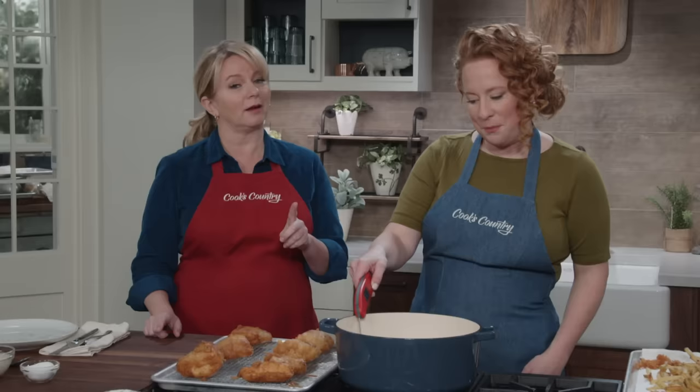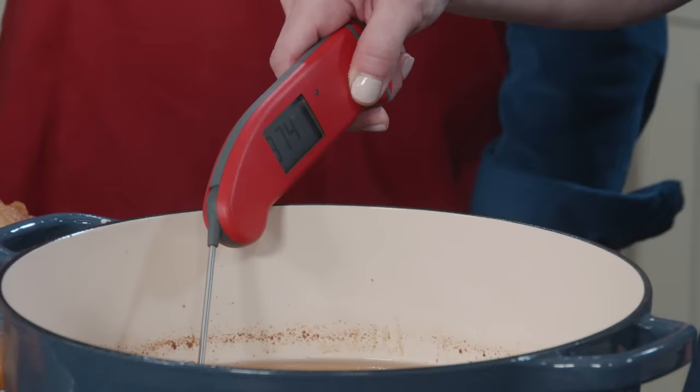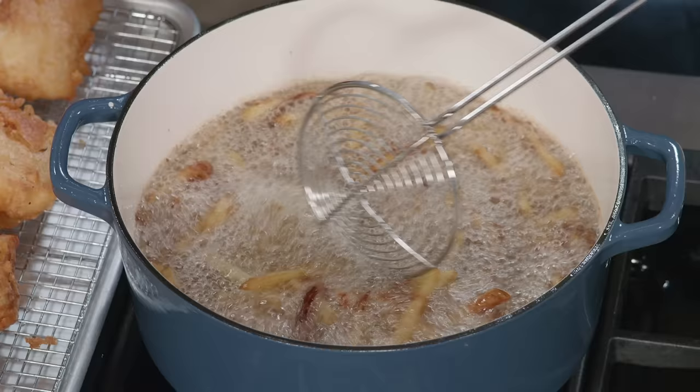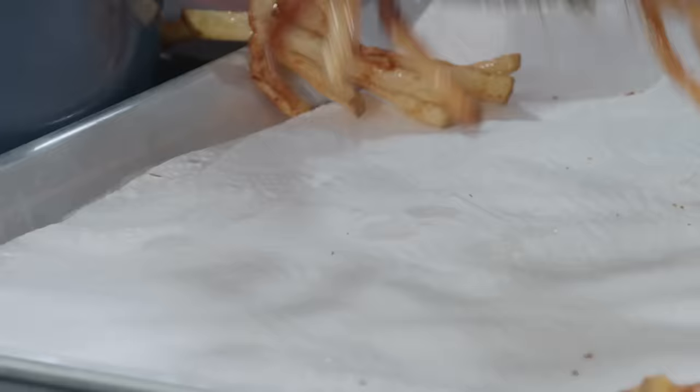Usually I would tell you to reuse cooking oil, but in this case, no — once you cook fish in oil it really gives off its flavor, so if you went to make donuts in there you'd get fish-flavored donuts. The oil came back up to temperature quickly. I'll give the chips a little stir and they'll be back in for just one minute.